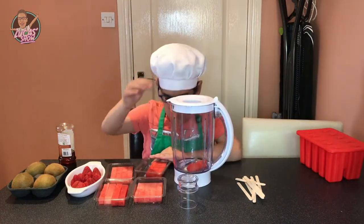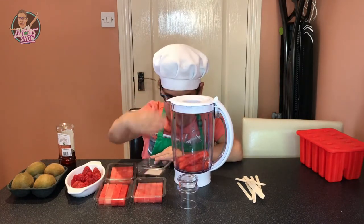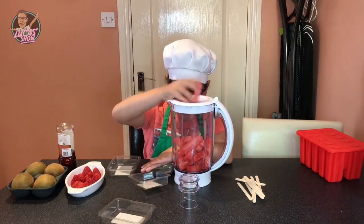Add four — one, two, three, four — because I have lots of watermelons. Ooh, that was too many.